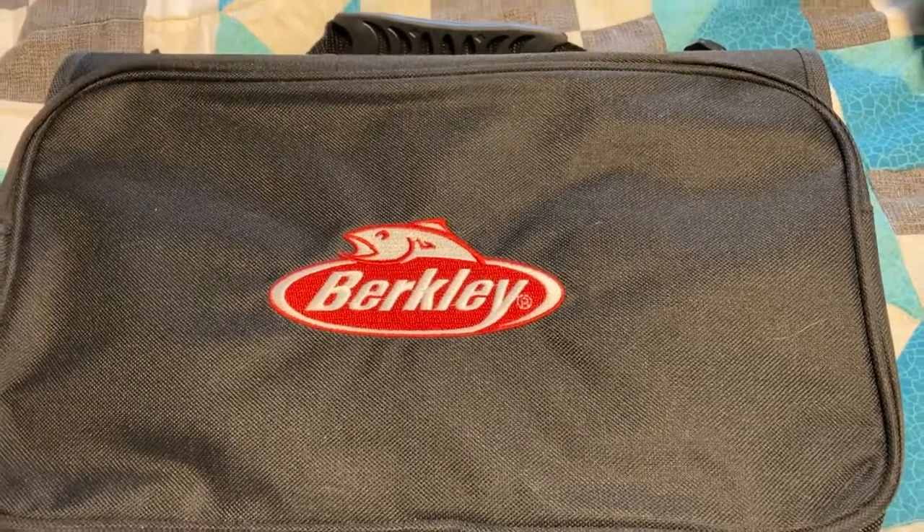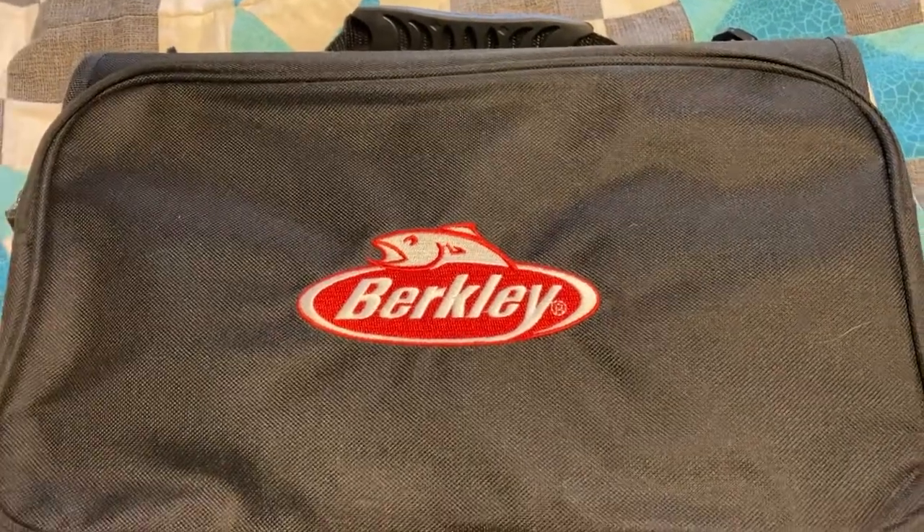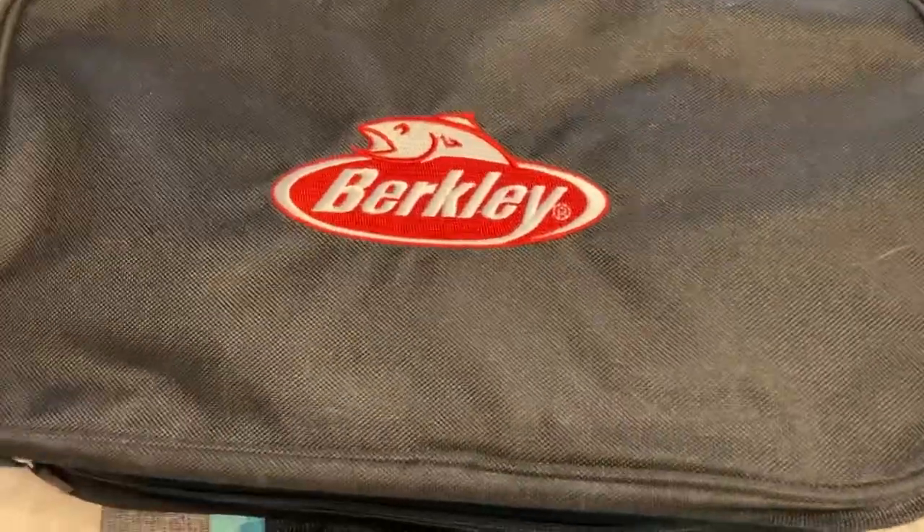Hello everyone, this is Nature Woman. I'm coming back. I'm going to show you my Berkeley bag with some soft plastics in here.